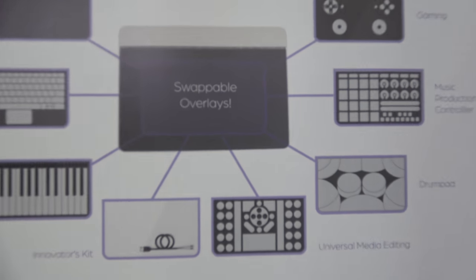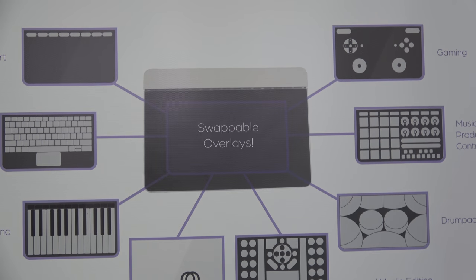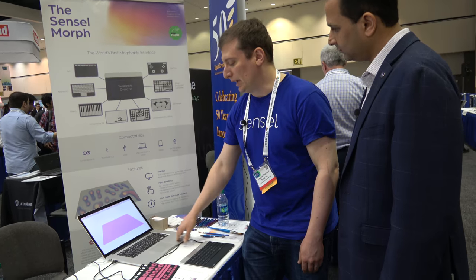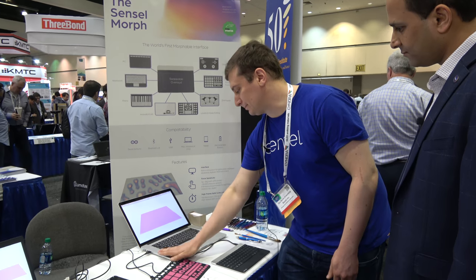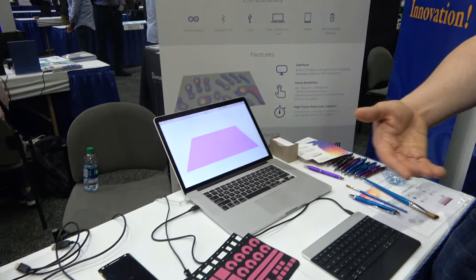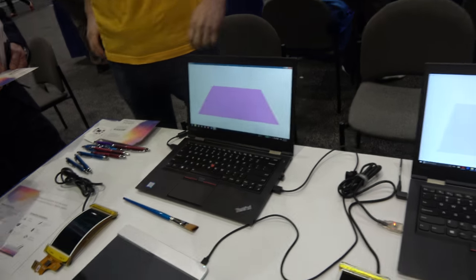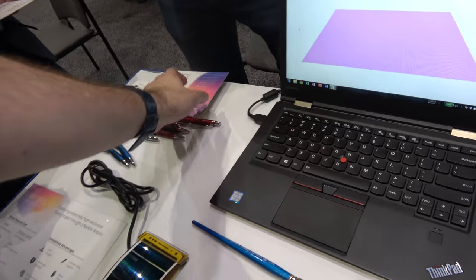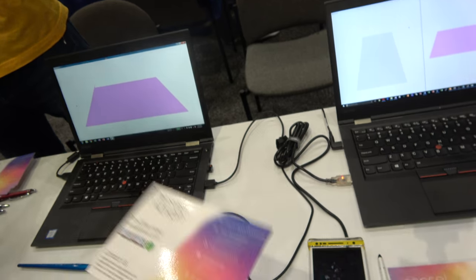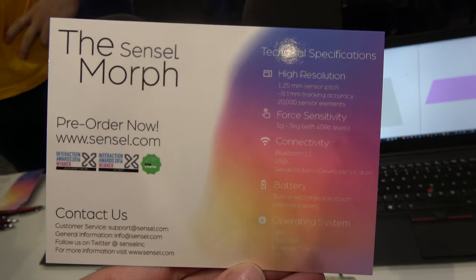The other area is trackpads. We have reference designs for various size trackpads to replace a capacitive touch sensor with a force sensitive touch sensor, and we can do full palm rest or the full surface. The third area is display integration — we're exploring partnerships with display OEMs looking to add force sensitivity to their phones and tablets.